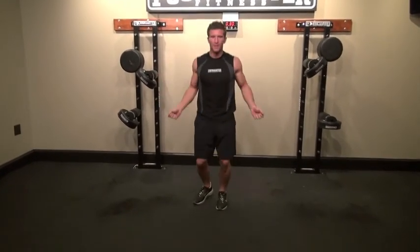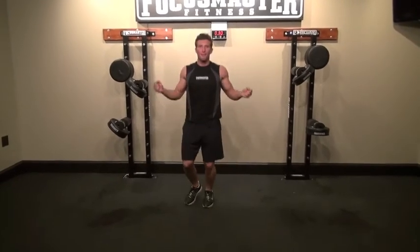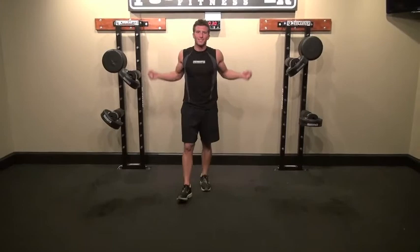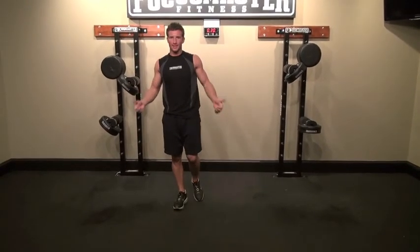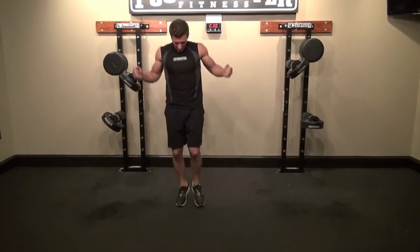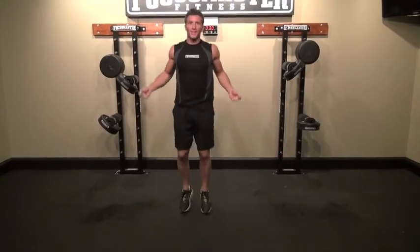We're going to do a regular jump rope — no actual jump rope needed. We're just mimicking those movements, exaggerating the movements with our hands, keeping our shoulders engaged and our lats engaged, working our calves and our quads.